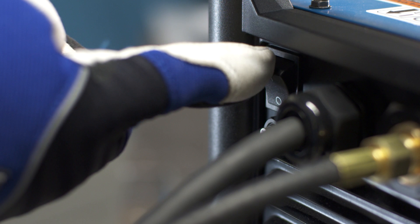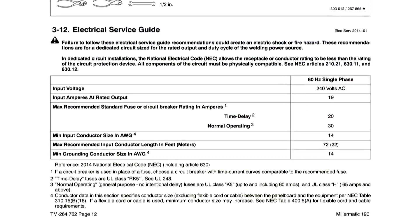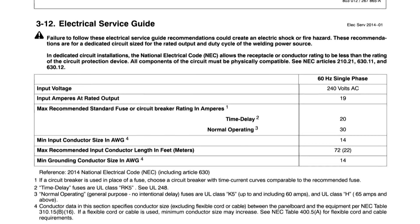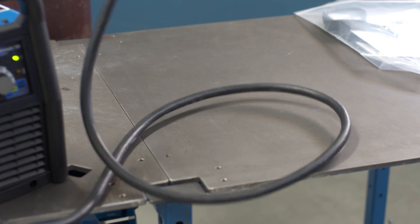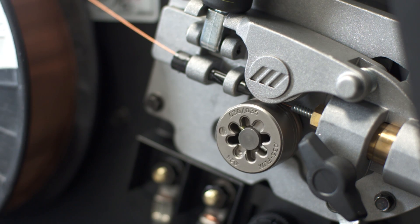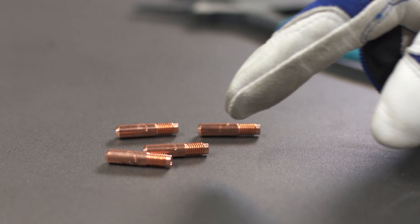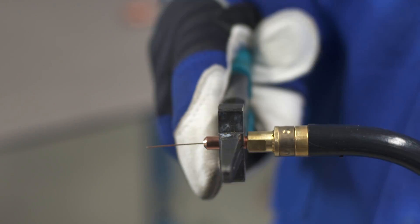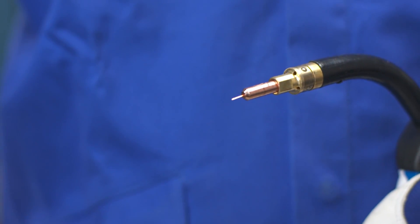Plug in the machine and turn it on. Be sure your machine is plugged directly to an appropriately sized outlet. Try to avoid extension cords, but when necessary, refer to the owner's manual for correct sizing. To prepare the gun, start by removing the gun nozzle and straighten the gun to reduce any kinks. Then hold the trigger of the gun. After 3 seconds, the machine will go to jog mode and wire feeding will speed up. Feed out wire until about 1 inch past the gun end. Select the proper contact tip for the wire size you're using, thread it onto the end of the gun, and tighten with pliers. Cut the wire about 3/8 inch from the end of the contact tip, then reinstall the nozzle.